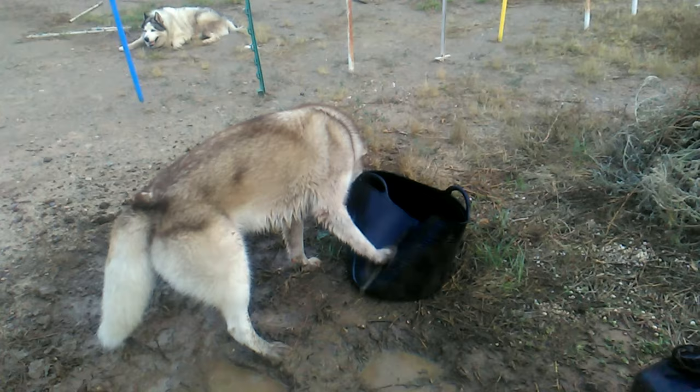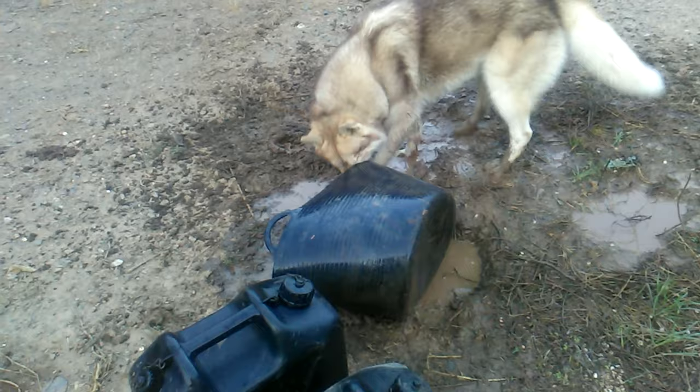Maybe I'll try a push. And another one. Yeah! That worked. It's gone over. Another shake — I'm getting a bit wet. Is there any water left? Hmm. Not much.